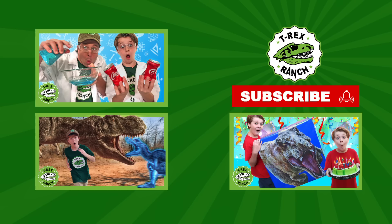Hey, park rangers — if you like this video, please subscribe to our channel and give us a big thumbs up. Bye!